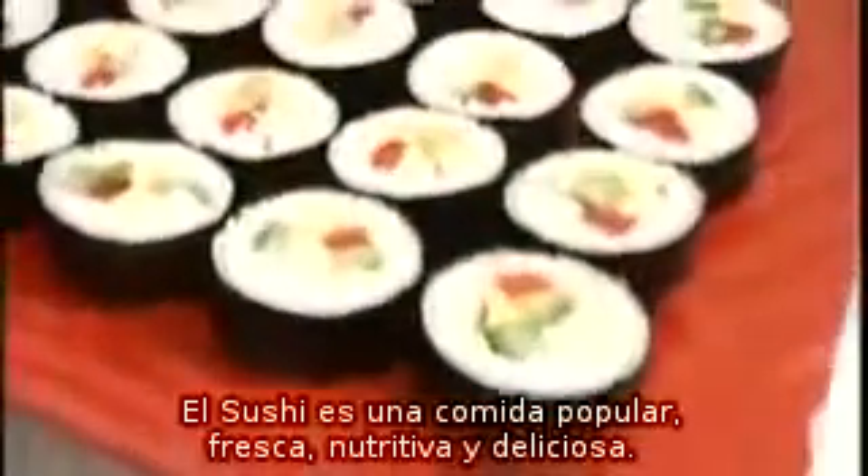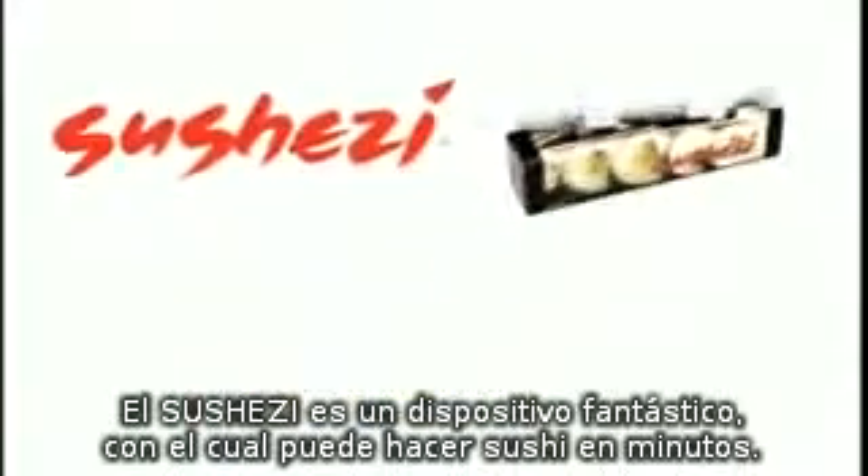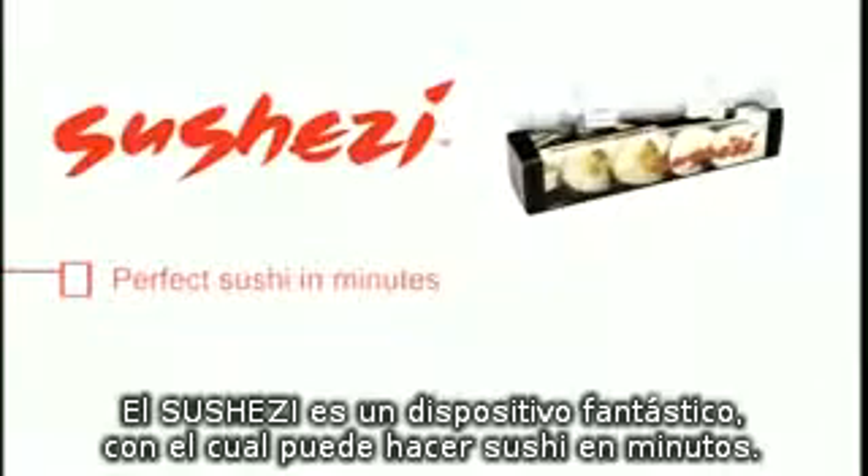Sushi is a popular, fresh, delicious and nutritious food, and making delicious sushi at home is now easy with the SushiZ. The SushiZ is a fantastic device which makes perfect sushi in minutes.